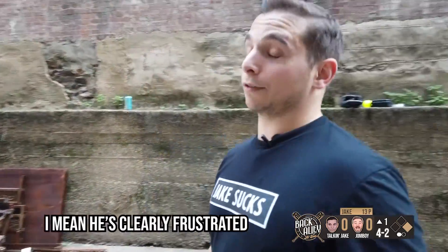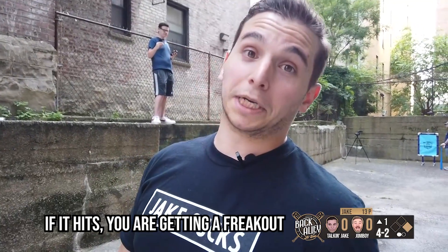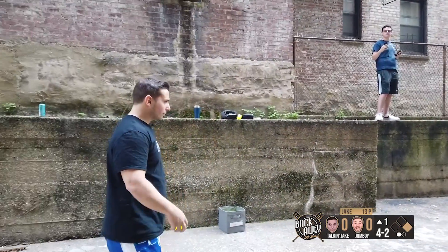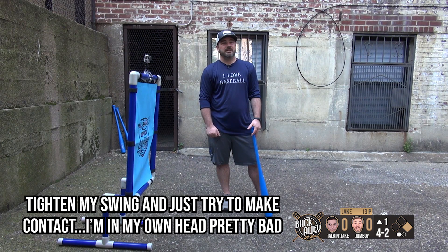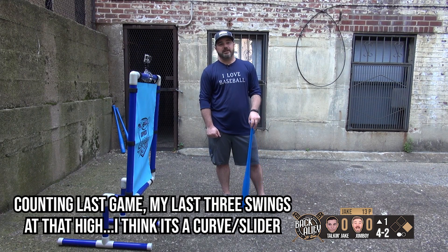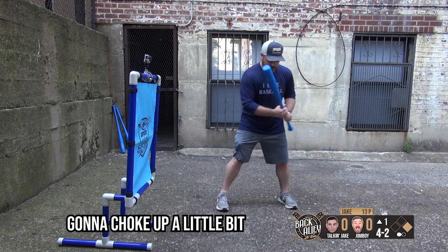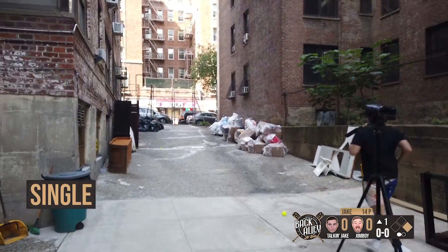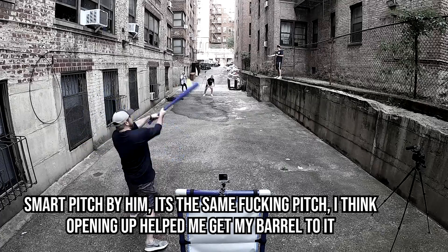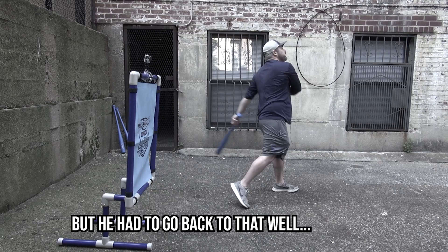Any mile per hour? I'm going to try to throw the perfect one — upper 90s, right near his head. I think I just have to really step in the bucket, tighten my swing, and just try to make contact. I'm in my own head pretty bad. My last three swings at that high cutter slash curve-slider — I'm all twisted up. Fortitude. I'm gonna choke up a little bit, I think I've got to open up. Smart pitch by him — it's the same pitch. I think opening up helped me get my barrel to it. He had to go back to that well, and I had to make a change.